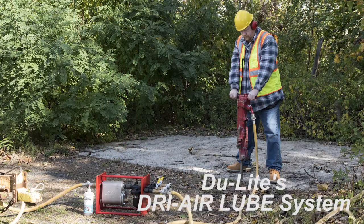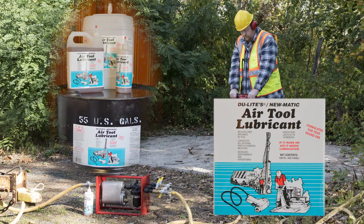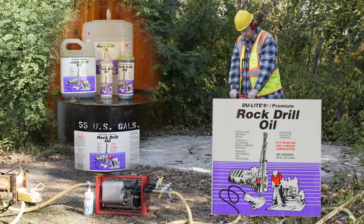In addition, we also offer, along with the Dry Air Loop System, our family of specialized air tool lubricants: Dulite's pneumatic air tool lubricant and Dulite's premium rock drill oil.